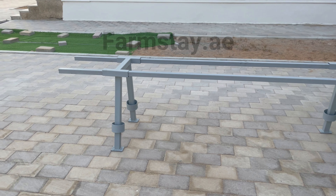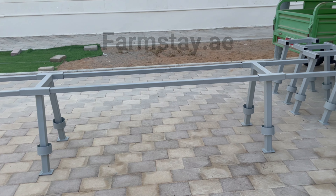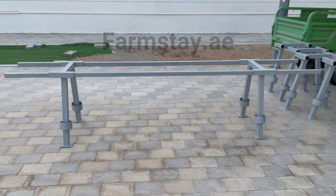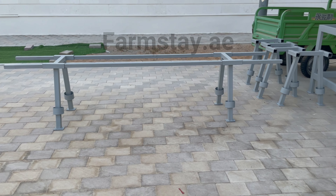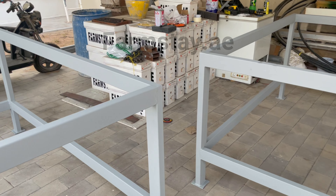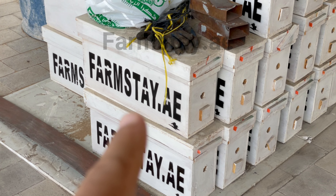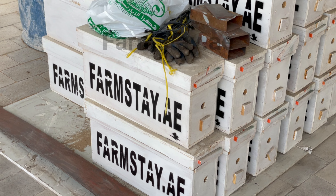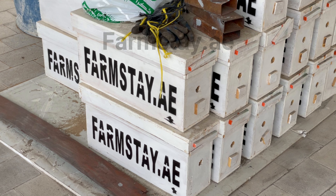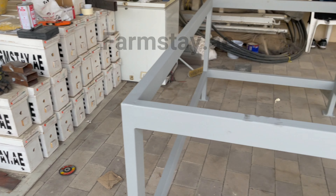It could carry up to eight Langstroth beehives. But if you're talking about nucleus hives — the smaller ones, the nucs similar to these here — then it would be more than ten.